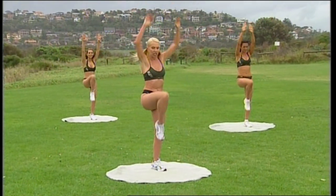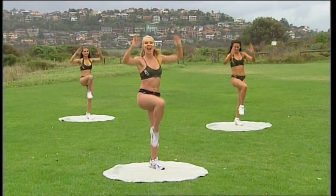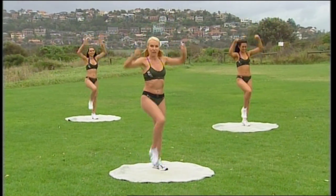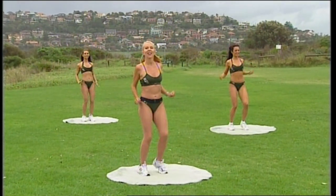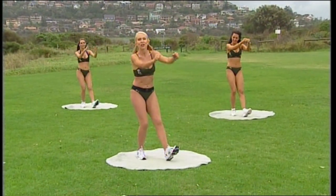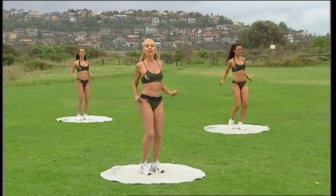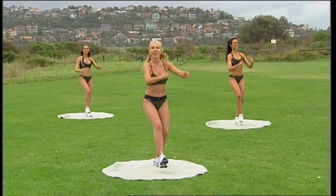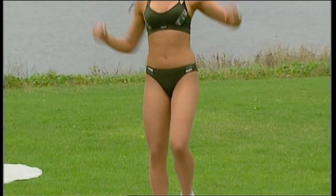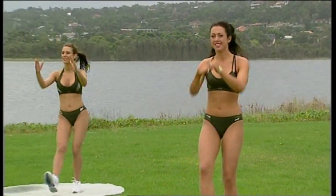Knees up and stretch. Are you using your abdominals yet? Come on — pull those stomach muscles in, reach a little higher. Eight more: eight, seven, six, five, four, three, two. Back to the heels down, four, three, two. Now knees up, push and lift, four, three, two. Heels down, reach it out. Then knees up, stretch and lift.